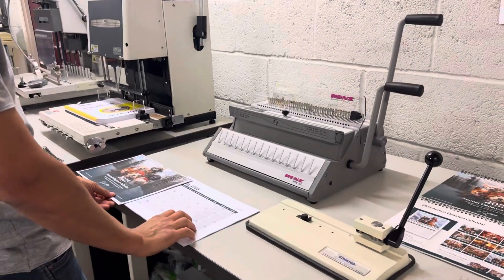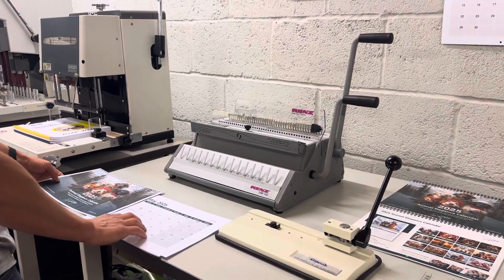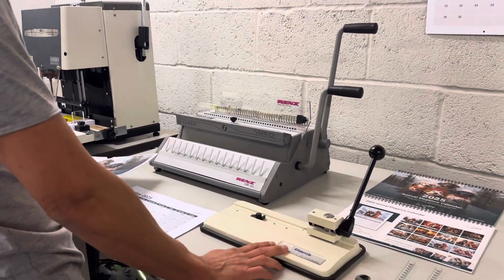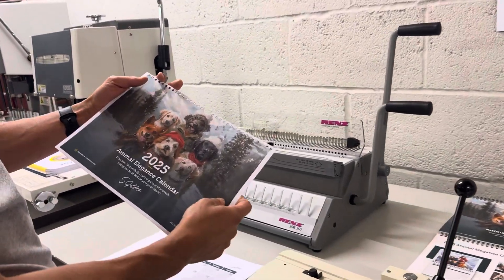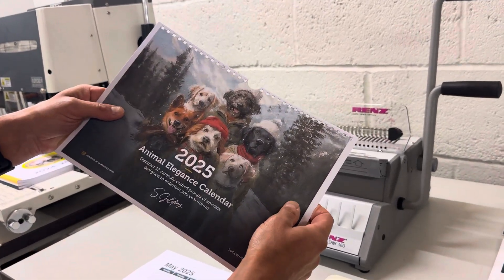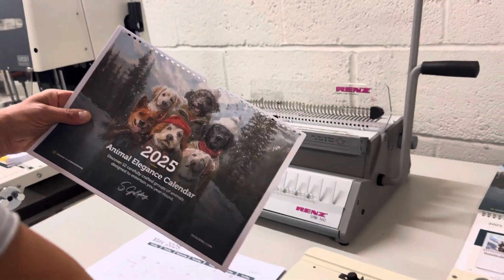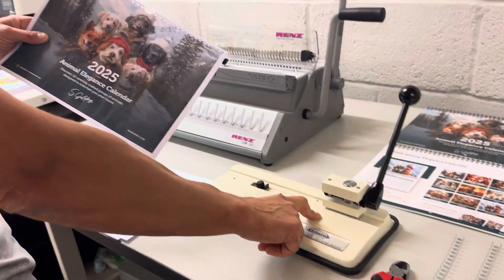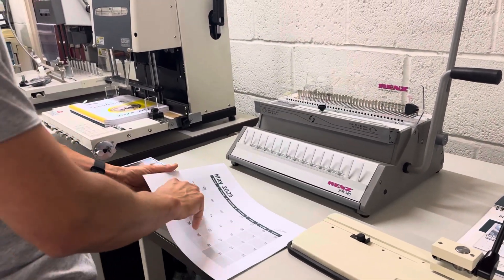But for this exercise we're creating a calendar document using calendar hangers. So what we've done here, we've started the calendar, we've created the 3:1 holes, and then we've created the thumb cut using the Elm Pro machine. So we'll continue punching.